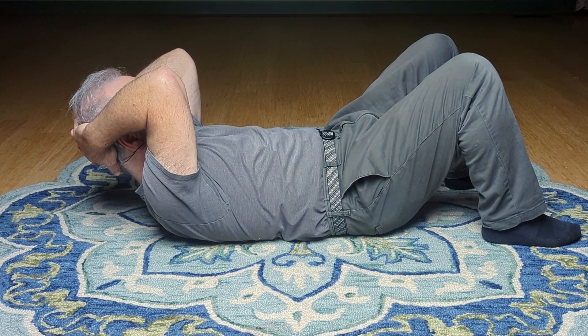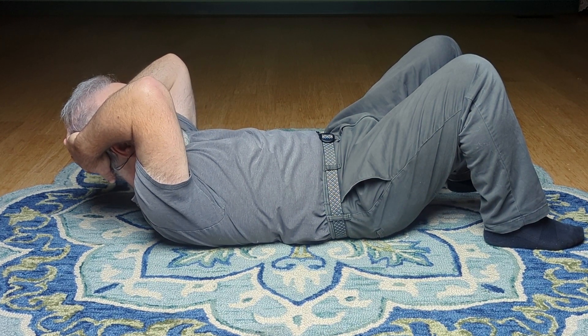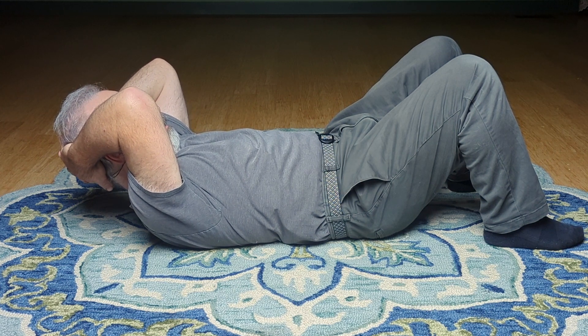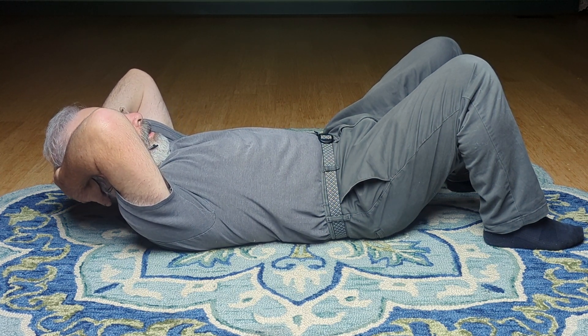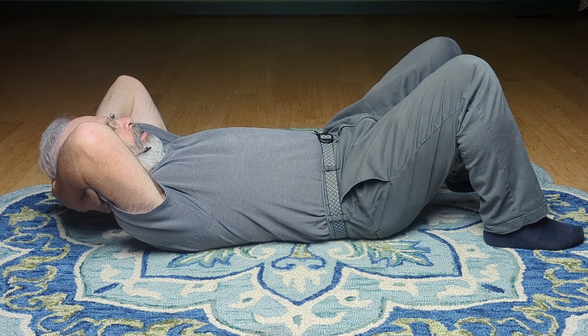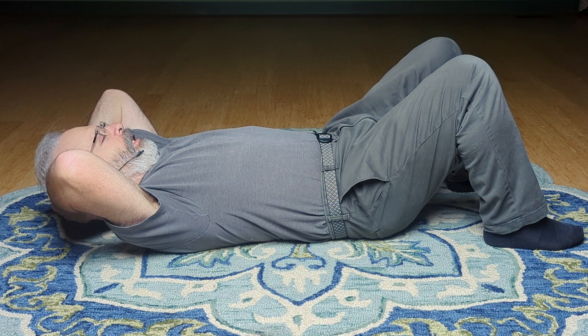So here I'm just lifting my head. Gentle, the hands are lifting the head, just a little bit, back of head comes off the floor. And I'm just opening easy, easy. Not too slow, but can it be letting it go?